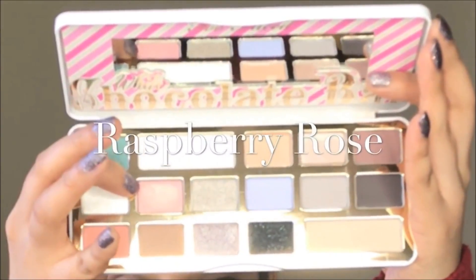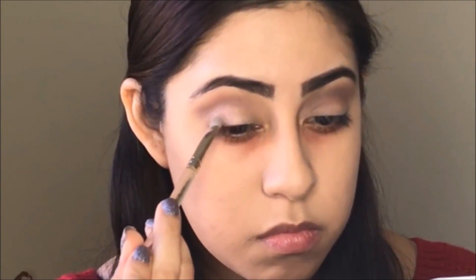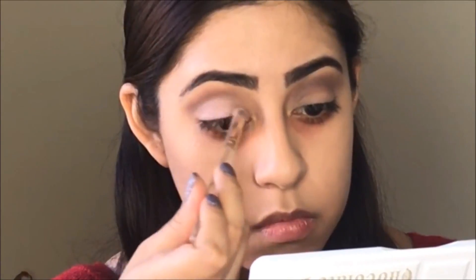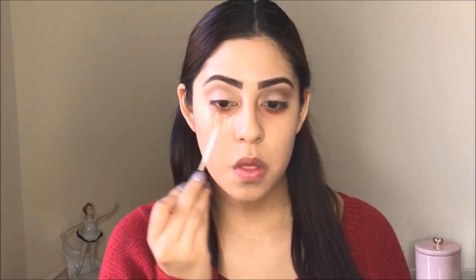As you can see, my right eye is going to be a little bit more darker than the left eye, because I want you guys to see the intense look — very simple but a little bit more intense. You can use the chocolate syrup if you want to make the makeup more intense. Then I'm going to apply the raspberry rose color.